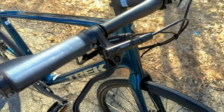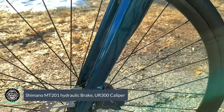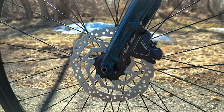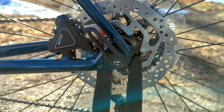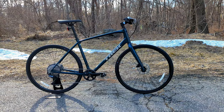Slowing the bike is done via Shimano hydraulic disc brakes — a two-piston caliper on the front and rear. Being hydraulic means you won't need frequent adjustments; it's very much a set-it-and-forget-it system, like your car, where you just replace the brake pads when they wear out.